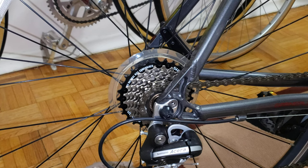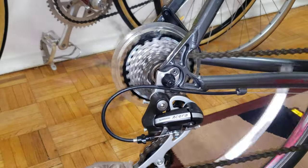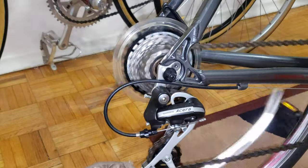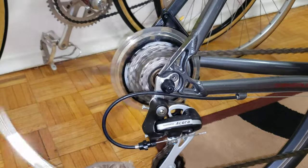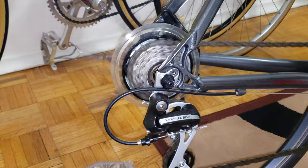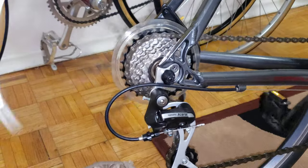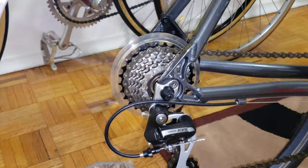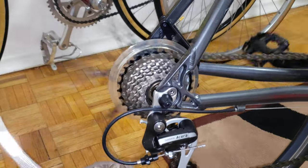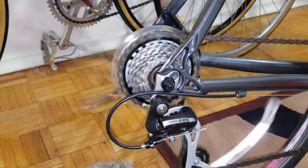Let's start shifting and give you an overview of how this works. Going up — very nicely. This is the front derailleur making a little bit of noise from the cage, but nothing too crazy. Very smooth, surprisingly. See — very, very nice.